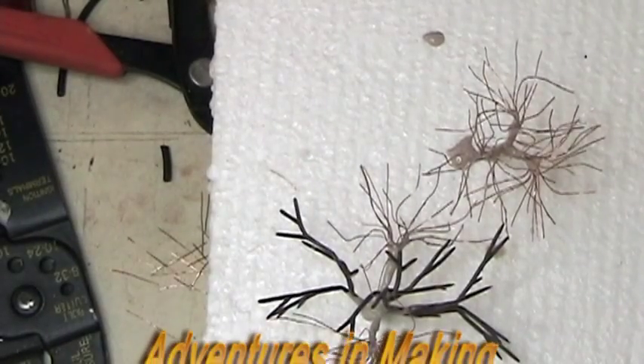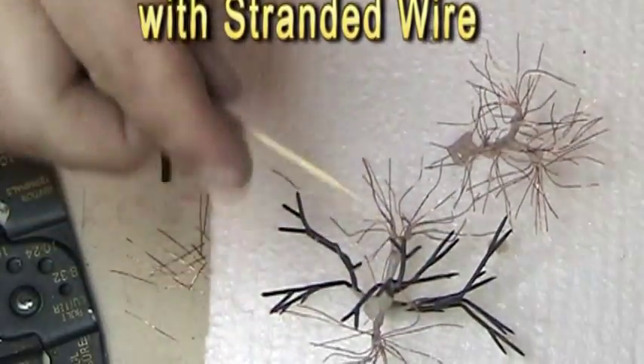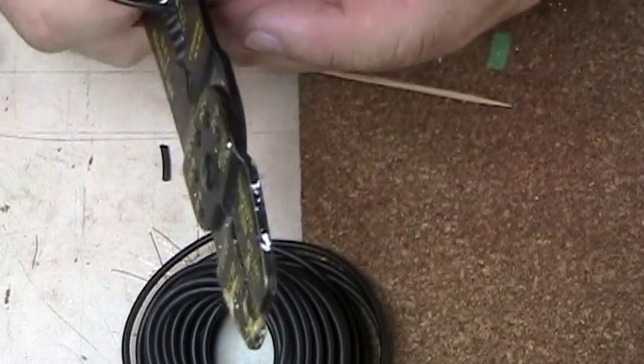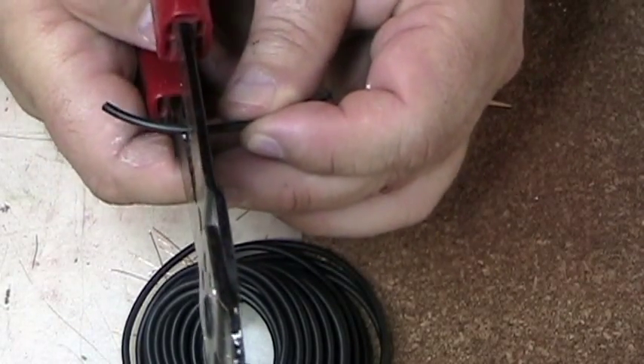I had thoughts of making small pine trees using toothpicks and stranded wire. Do it a little bit off-center — not completely on-center. Cut the casing a little bit off-center here.